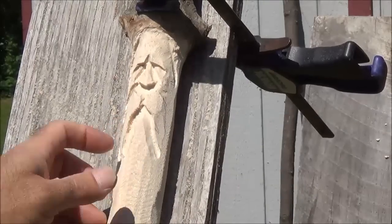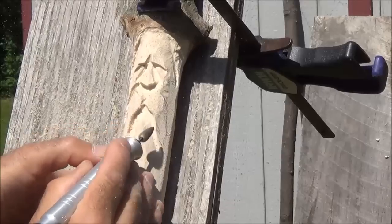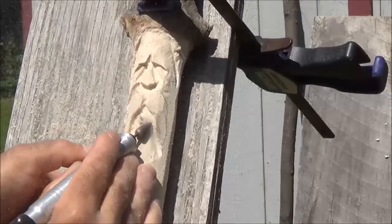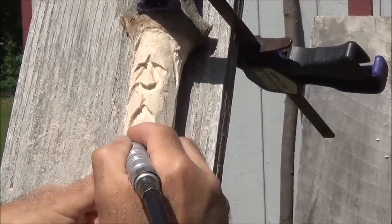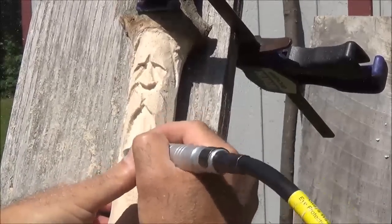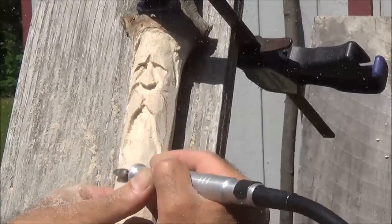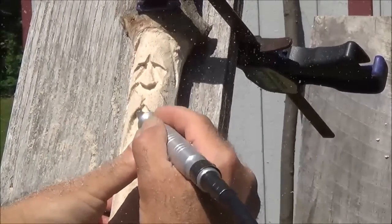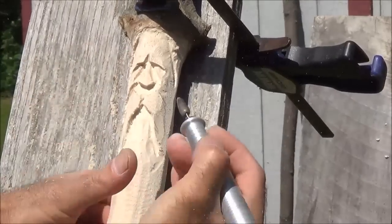I'm going to take that down a little. You want that bowed. Now I'll do the other side.